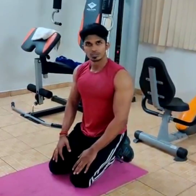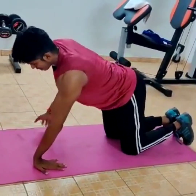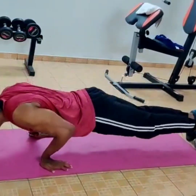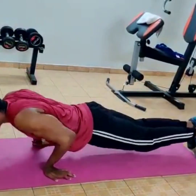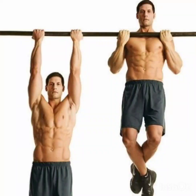Now the sixth workout is a reverse push-up. This starts from the back – perform the reverse movement. If you can do it safely, you can do it a little safer on an elevated surface.